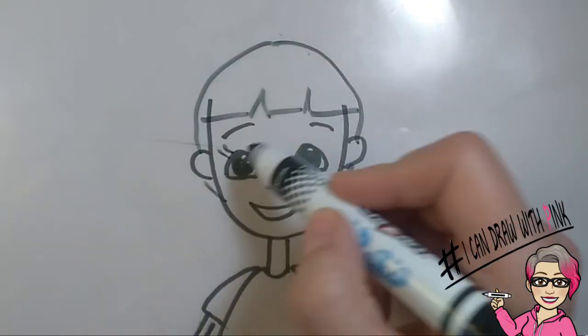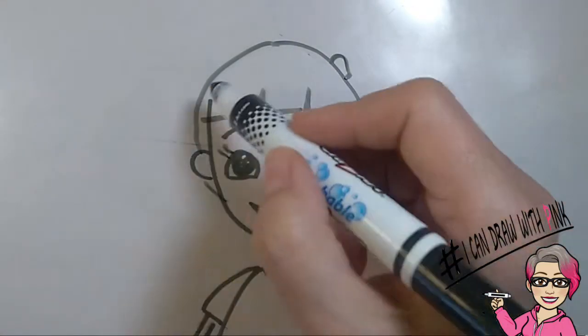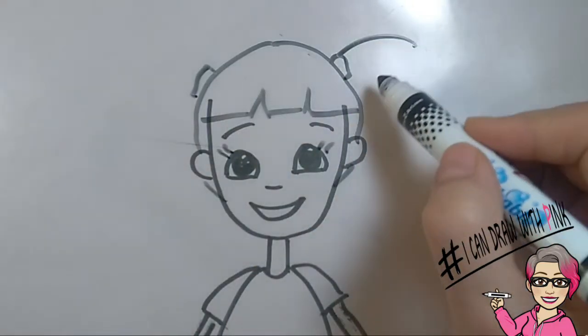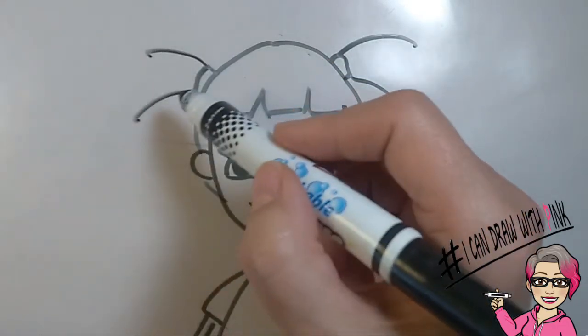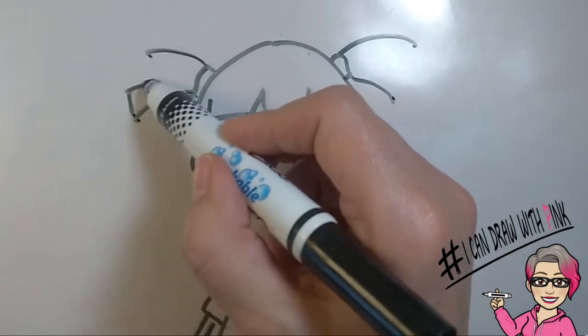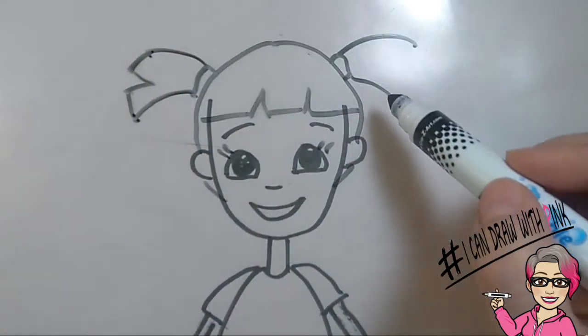Don't forget those eyelashes! Then draw a little rectangle on either side of the top of the head. From each rectangle, draw two curved lines, one at the top and one at the bottom. Then you're going to finish it off by drawing a straight line, an inverted V, and another straight line to finish it off. Do that to each side.